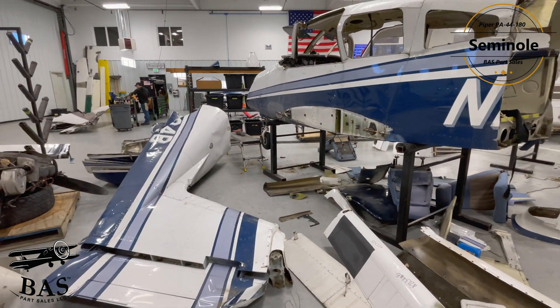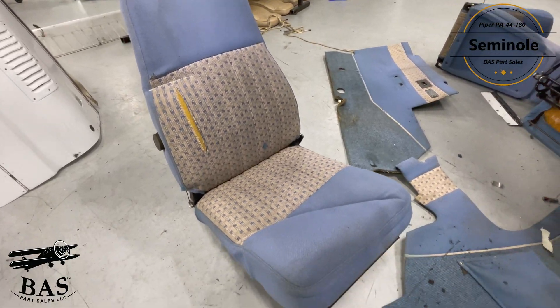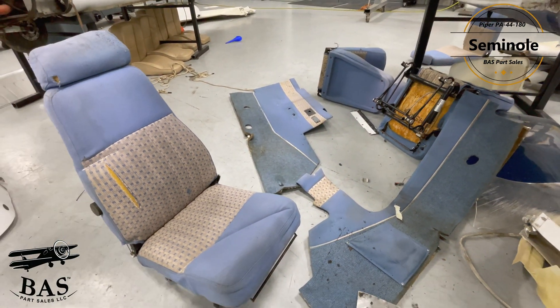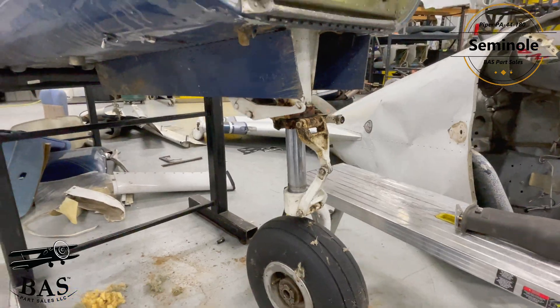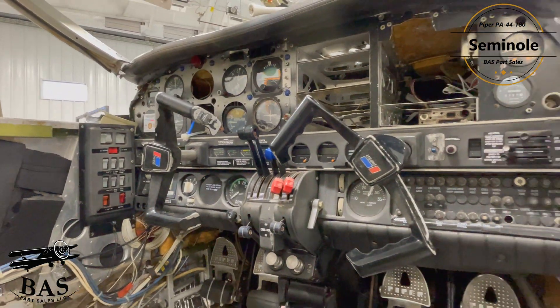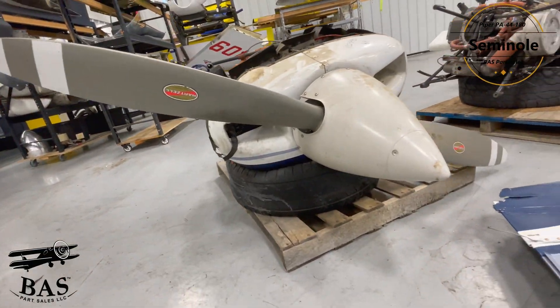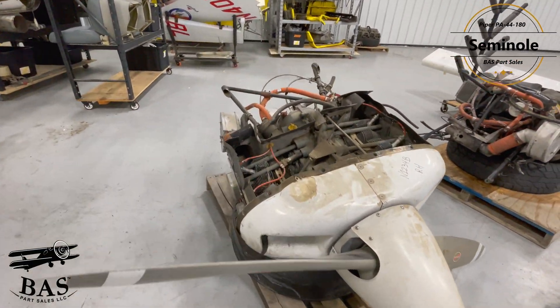We also have the upper and lower cowling, spinner and bulkhead, nose gear assembly, landing gear retract components, the left and right main gear assemblies, the Plane Power alternator, Harold Haskins heater, nose gear doors, control wheels, rudder pedals, fuel system components, power pack, main gear doors, and so much more out of this Seminole.